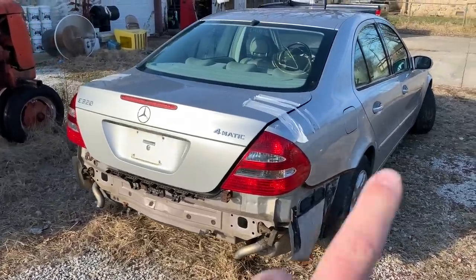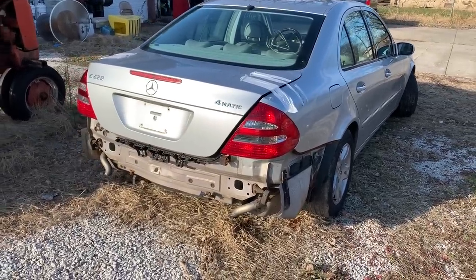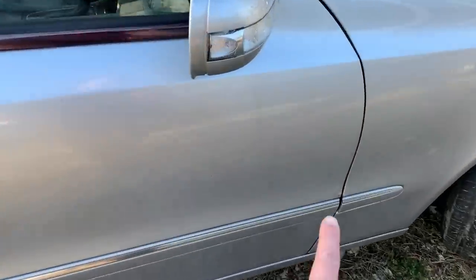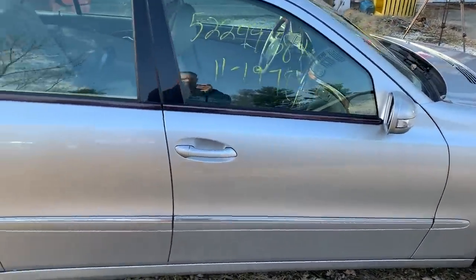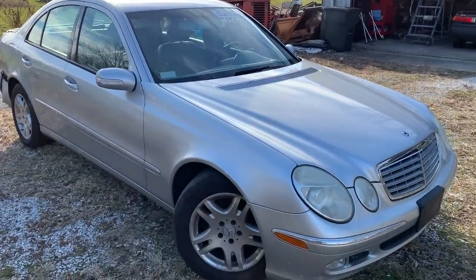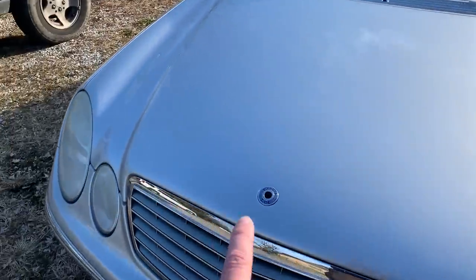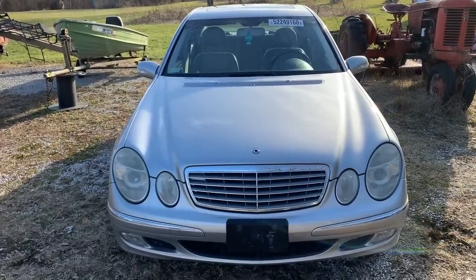Continuing our walk around the car, you can see that the trunk lid has been taped down. It was partially disassembled — probably sent to a shop after the wreck — so it's not latching right now, but I'll get that put back together. Moving along the right side of the car, nothing significant — just a tiny little bit of rust in the corner of the door, but no major issues with the paint or bodywork. Moving to the front, the front end's in pretty good shape. The headlights are cloudy, but I'll clean those up and polish them to make them look nice again. And the Mercedes star is missing, so of course I'll have to replace that.